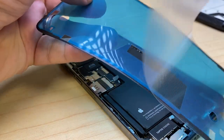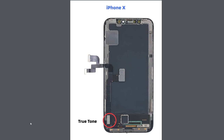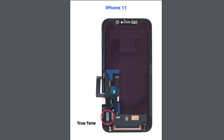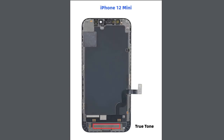We'll put the brackets back and close it up. Whenever a display is replaced on an iPhone, one of the features potentially lost is True Tone. On the iPhone X, True Tone is located on this flex cable - same for the XR, XS, and XS Max. You can see a pattern forming with the iPhone 11, 11 Pro, 11 Pro Max. But things switch up with the iPhone 12 and 12 Pro - no longer is it in the IC, but it's on the flex cable itself.